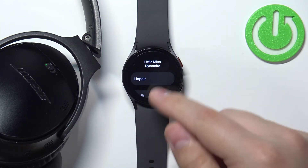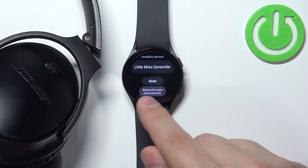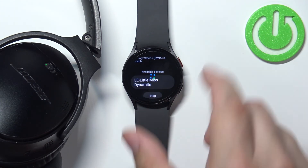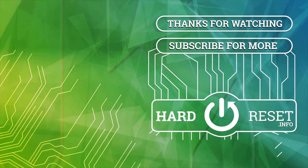Okay, now I'm gonna unpair them — I'm gonna tap on unpair. And as you can see the headphones are disconnected and now we can connect them again. Now we can press the home button to go back to watch face. And that's how you connect the Bluetooth headphones or Bluetooth speaker to this watch. Thank you for watching. If you found this video helpful, please consider subscribing to our channel and leaving a like on the video. We'll see you next time. Bye.